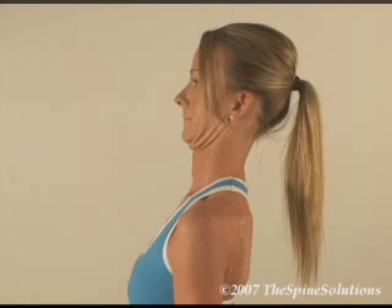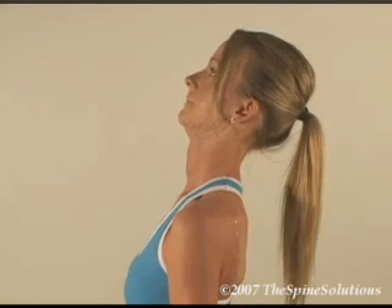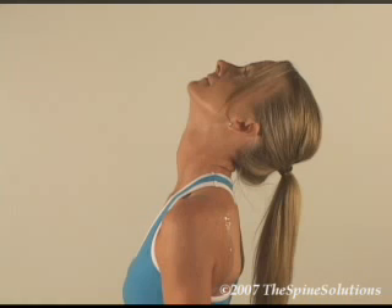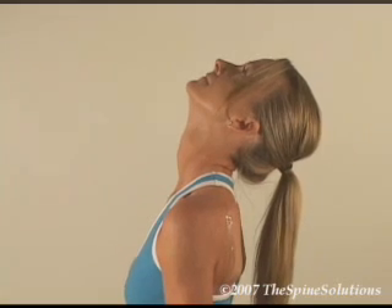From this position, gently extend the head back by looking up to the ceiling as far as possible, or to the point of pinch or discomfort. Then rotate the head slightly from one side to the other.